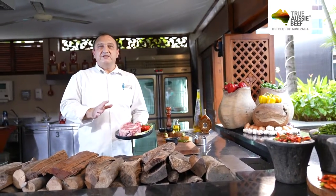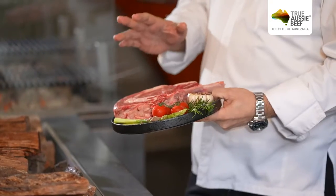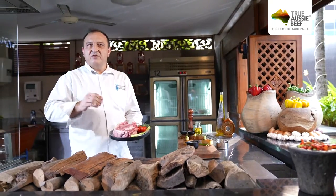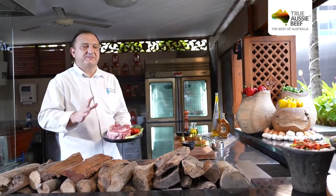To be able to fully respect the quality of this meat, we are going to cook it the old-fashioned way, on charcoal, to be able to get a nice smoky flavour and a nice crust, to make sure the quality is respected.